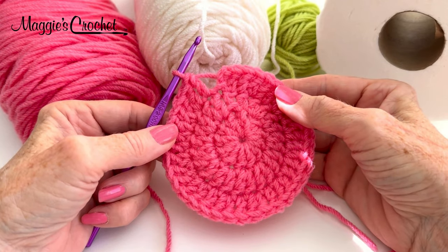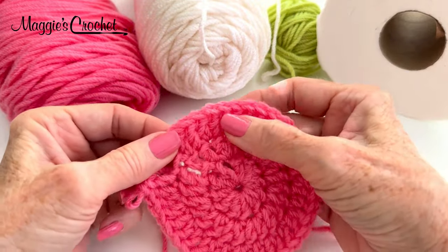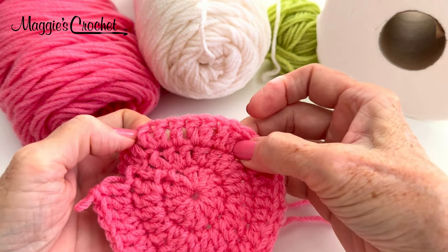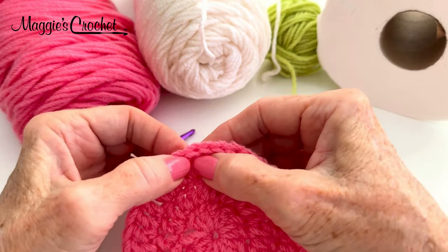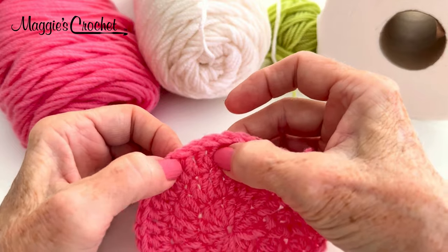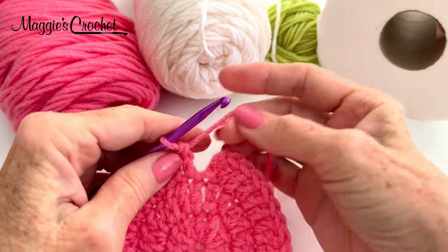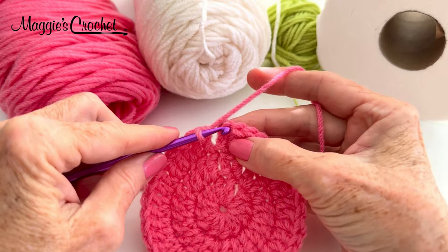I finished round three. Now I'm ready to join, but I always want to do a count before I join. I can see I have an increase and then one, an increase and then one, all the way around. Counting: 2, 4, 6, 8, 10, 12, 14, 16, 18, 20, 22, 24, 26, 28, 30, 32, 34, 36. Now I'm going to join with a slip stitch to the third chain of the beginning chain three.